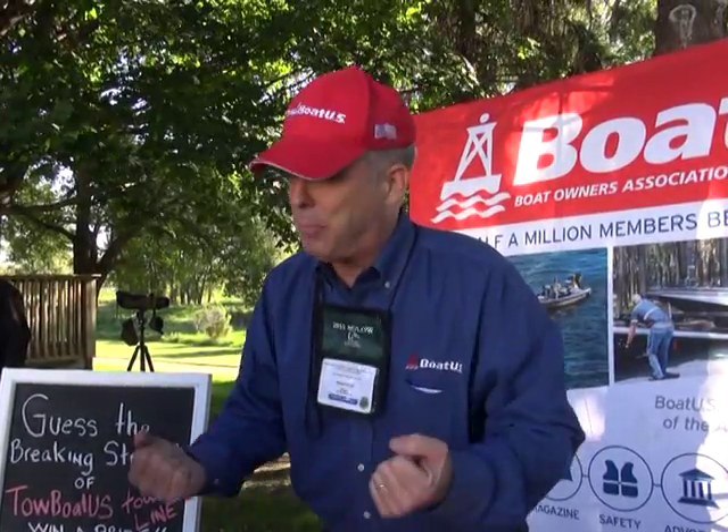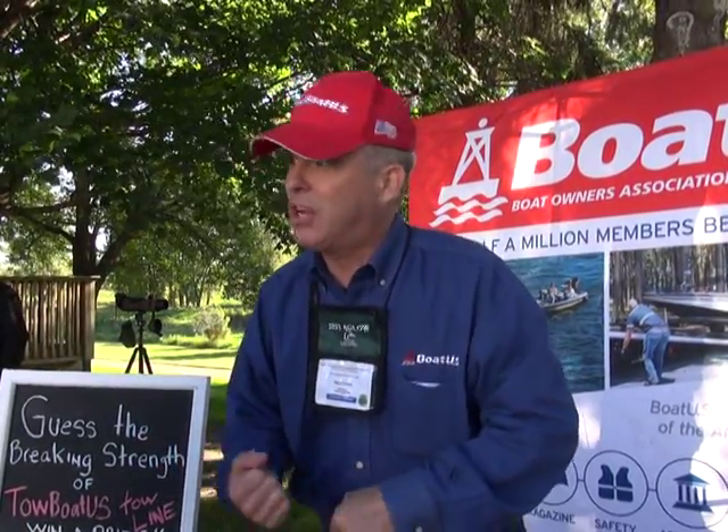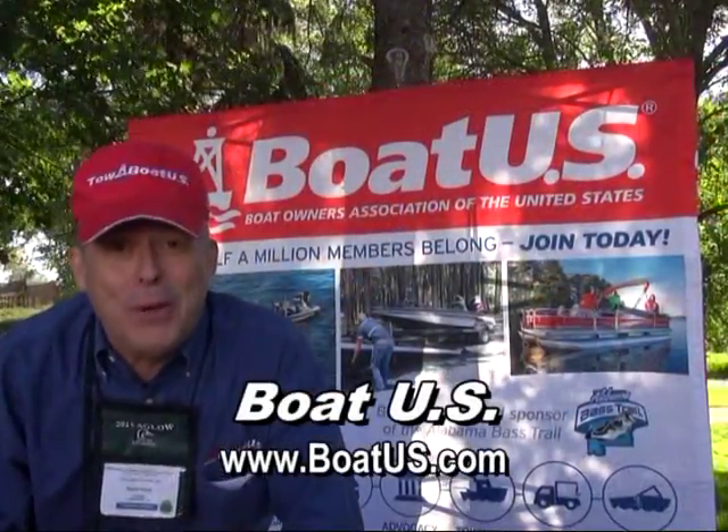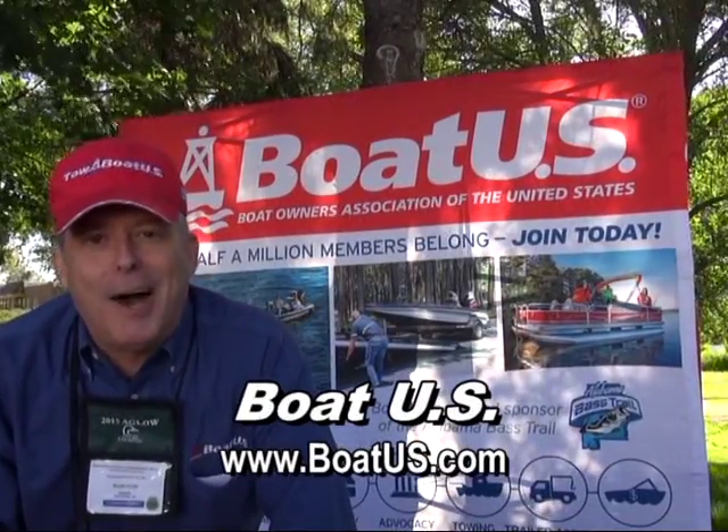It's not dock line and it's not that Poly Pro line some people use for towing skiers — that's great for that purpose, but none of that should ever be used for towing a vessel. If you'd like to learn more about BoatUS towing service, visit us at BoatUS.com.